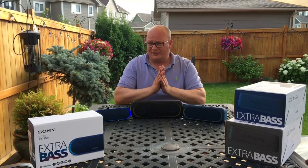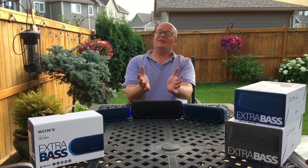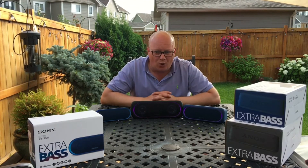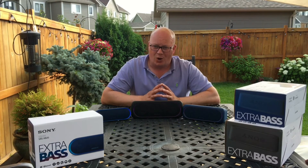All in all, great speakers. Another major benefit — they are water resistant. So you can take them camping, you can take them to the beach, and you don't have to worry about them getting wet, getting some rain on them, or splashing with a little bit of water. They are tested and quite well equipped to handle water.